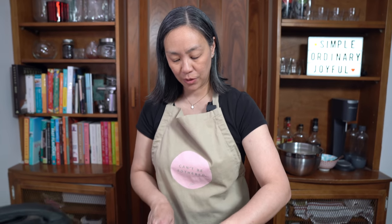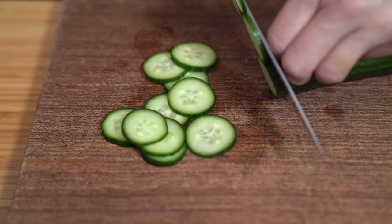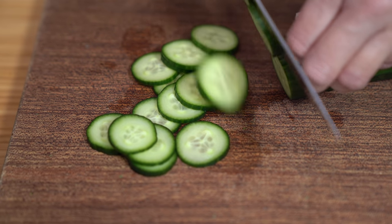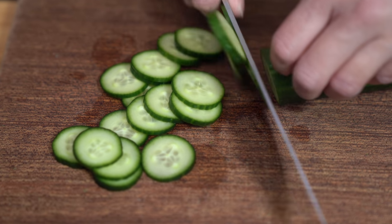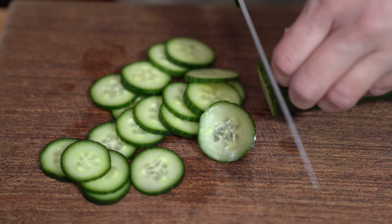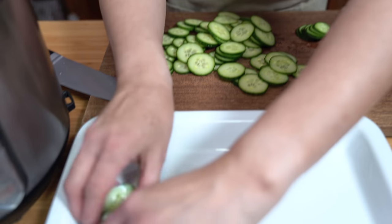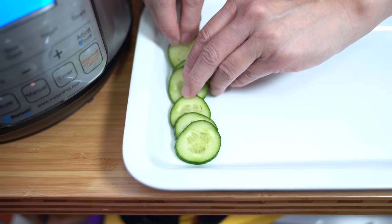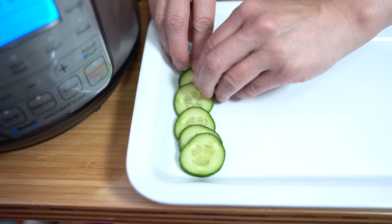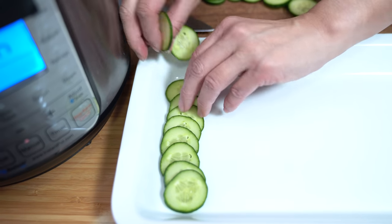I have an English cucumber that I'm slicing up, and we're going to line our platter with it and place our chicken on top. All the sauces are going to soak into the cucumber — that's pretty much the only time my kids really love cucumber. Just have them kind of overlap each piece, and you can cut them into whatever shapes you want.